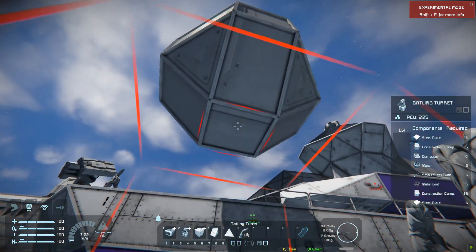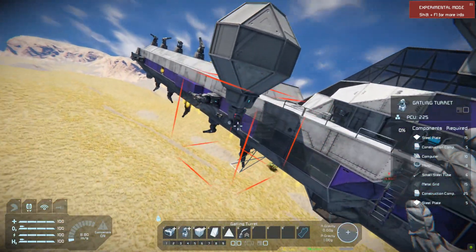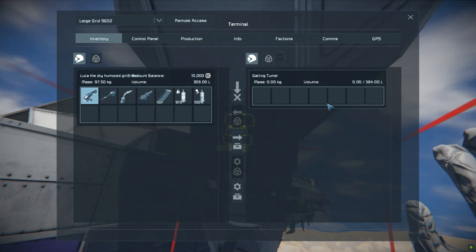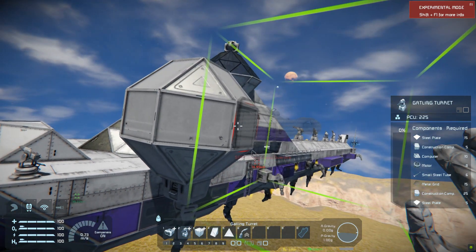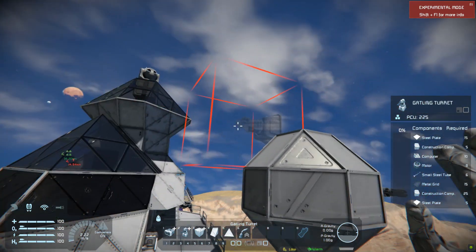The turrets actually have their own containers for ammunition, as you can see here. So depending on how long you think the turrets will last, you don't really need to put cargo containers in.